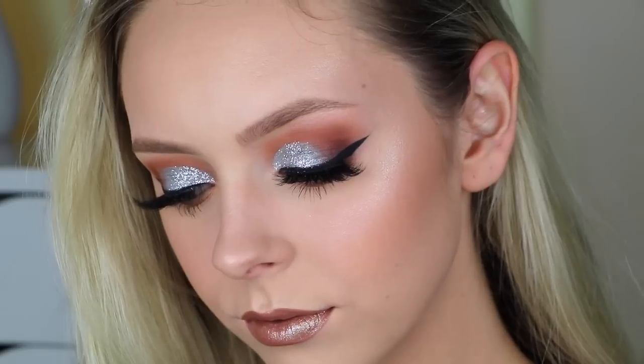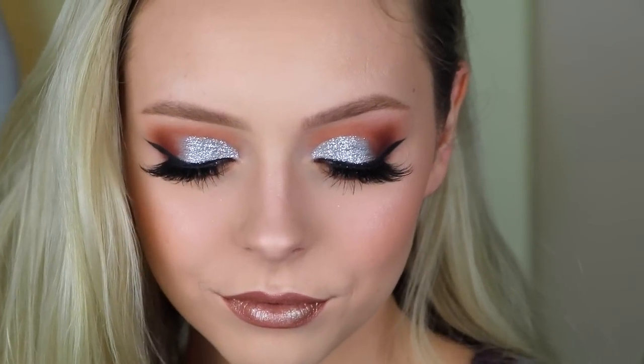So this is it for the makeup — I hope you guys enjoyed this tutorial! I hope you had a very happy holiday season and I wish you a beautiful new year. Thank you so much for watching, I love you, and I'll catch you in my next video. Bye guys!